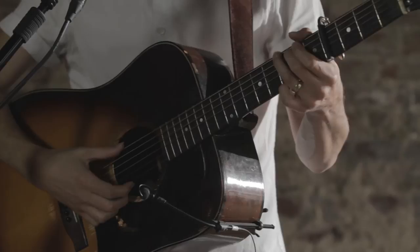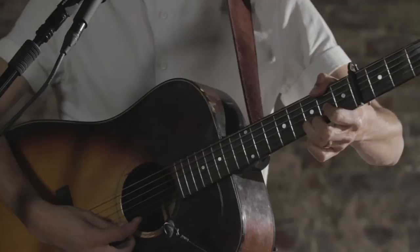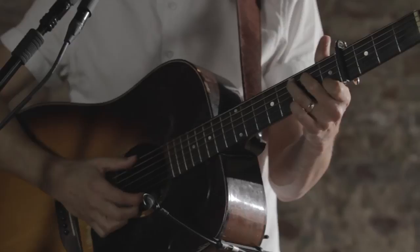The verse is just G, D over F sharp, C over E. C over E is just a C chord, but you're actually playing that open E string on the bottom, so it kind of gives that nice sort of tension in that chord. So the verse — at the well.